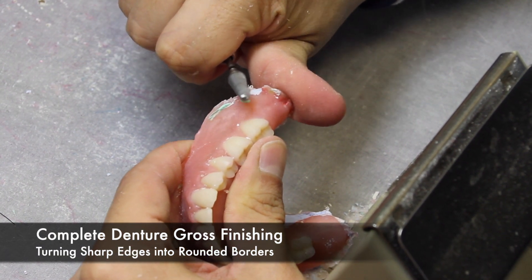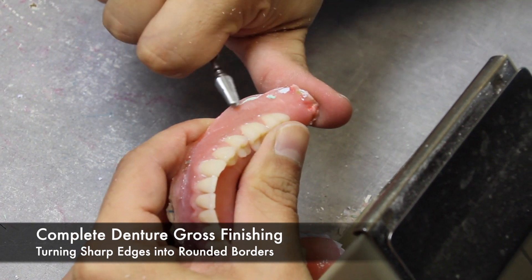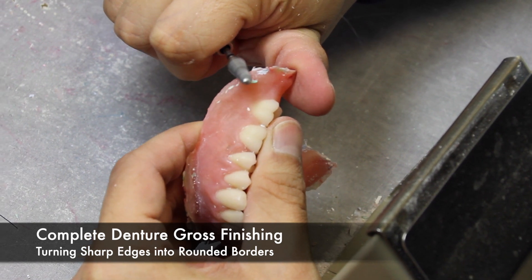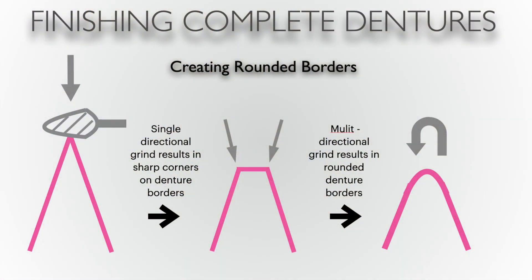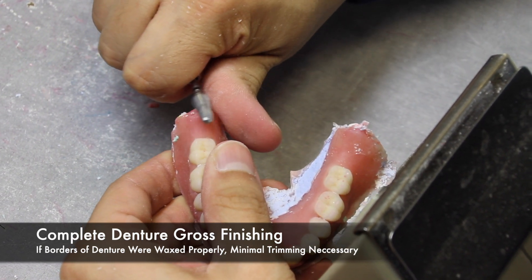As you remove the acrylic flash, you will begin to encounter the denture borders themselves. It is important to turn any sharp edges into rounded borders. This illustration shows the proper use of a carbide burr while rounding borders. When using a carbide burr in only a single vertical direction, as you see in the first image, the result is two sharp edges. In order to create a rounded peripheral roll, we must use the carbide burr multi-directionally, up and over the border to create a rounded denture border. If the denture was waxed properly, it should be easy to determine where that border should end.